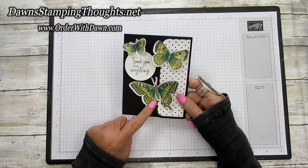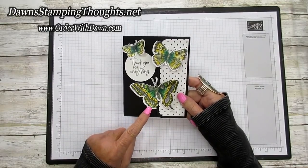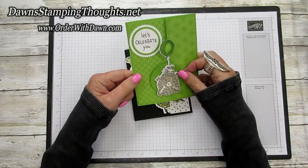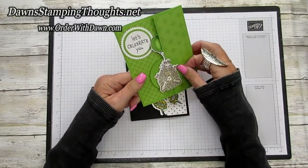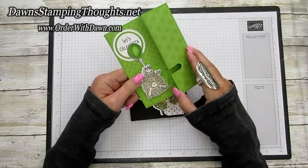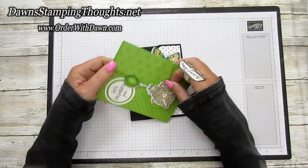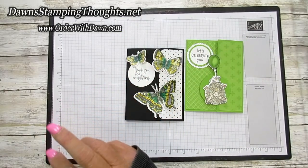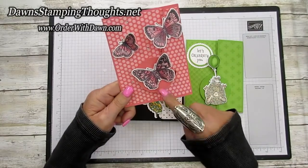I got this idea from a girl named Chris Logard — I think she used the ice cream stamp set. Here's one using the chicken, where the chicken is on a two and a quarter inch circle, so it's sliding on that. You open it up and there's the inside of the card. Slide it back over and lock it. I also made one with the Butterfly Brilliance stamp set with the two and a quarter inch circle punch.